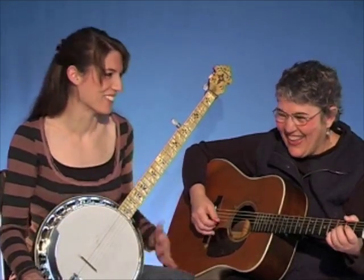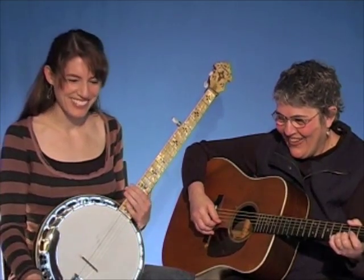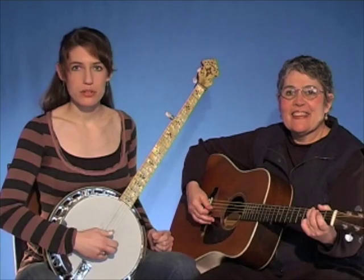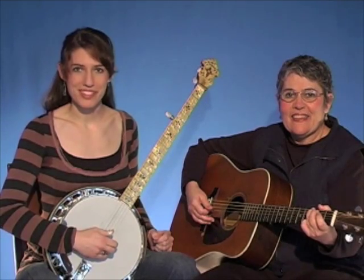Now we're going to take our break to Salty Dog and put it together with the guitar. We're going to play it at a kind of medium tempo so you can play along if you want to. Here we go.